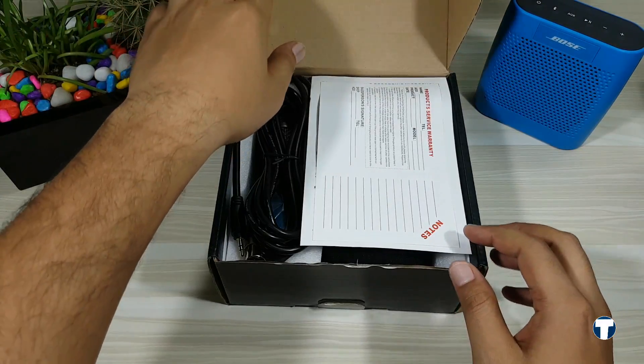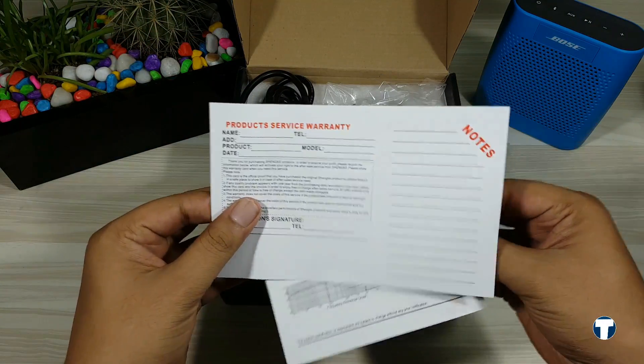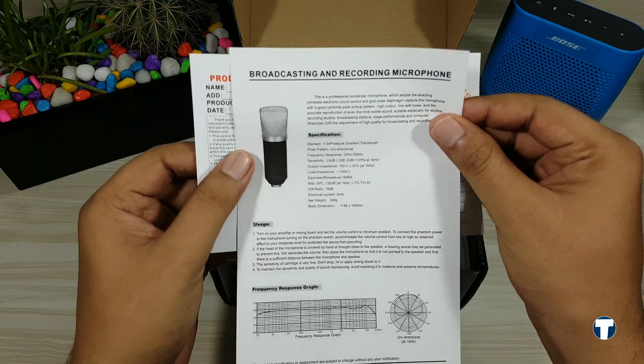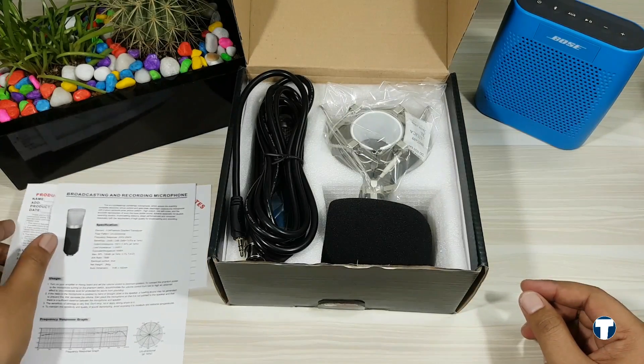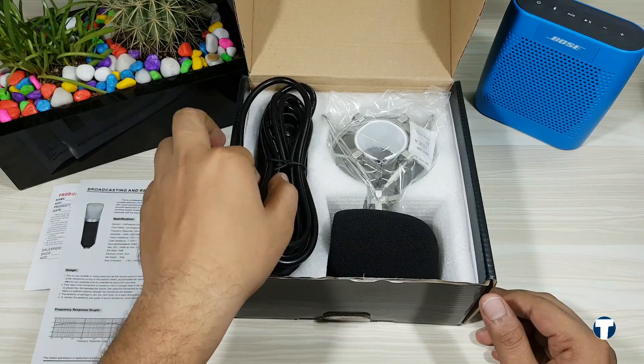Now let's quickly jump into the box and see what we've got inside. Opening the box, at first we have some paperwork — that is the warranty information and details regarding the broadcasting and recording of the microphone. If you're interested, you can pause the video and go through it. Moving on, we have the XLR cable, which connects your microphone to the computer directly.